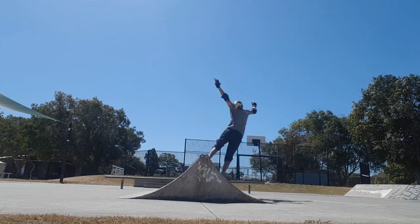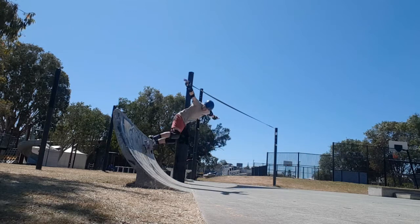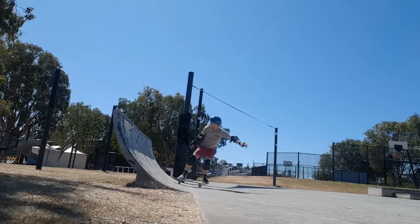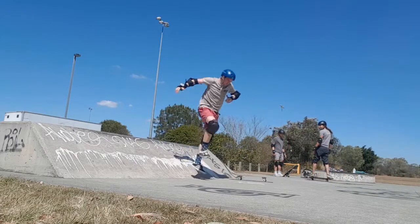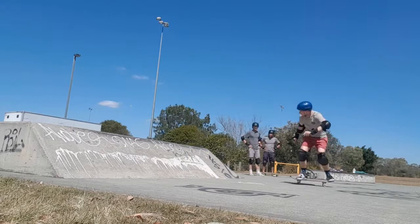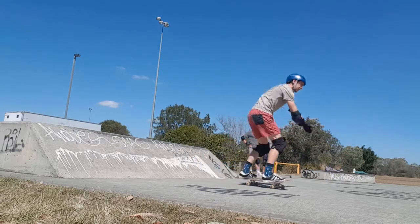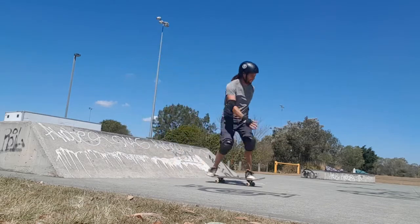Then I worked on this larger transition, and it was super steep - just not attainable to get the rock to fakie. Then we moved over to this weird little bank thing, and it was just like a wall. Sometimes you just hit it at the wrong angle and it was like hitting a wall - crazy. But we went up and did a few bits and pieces on there.